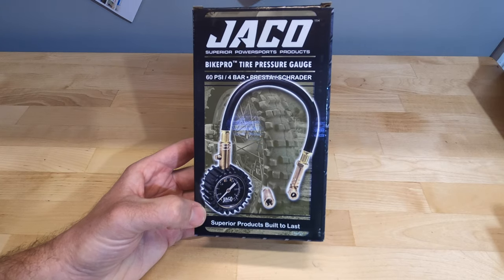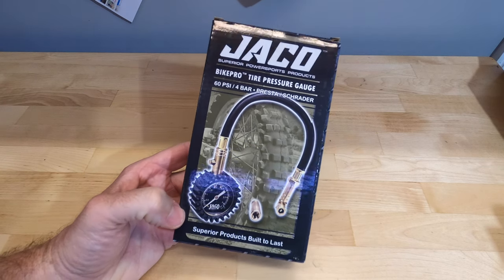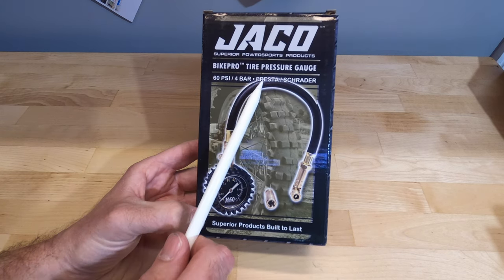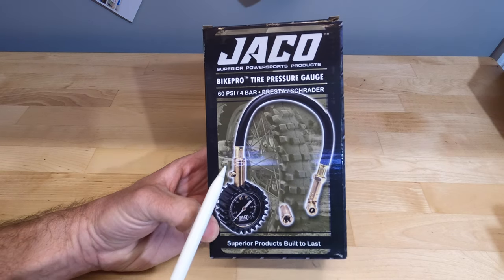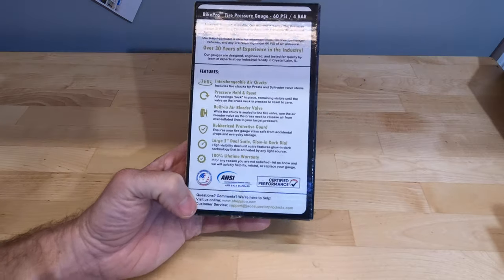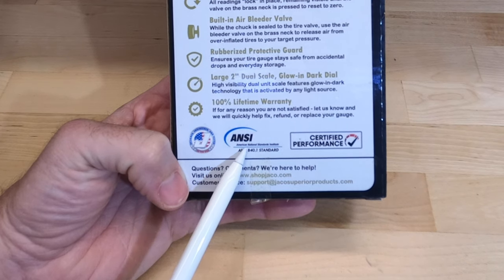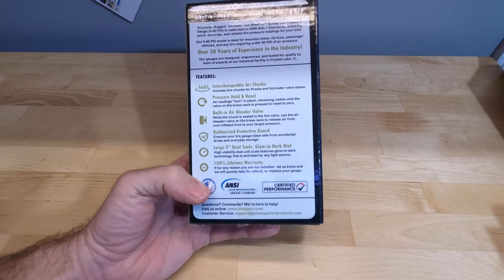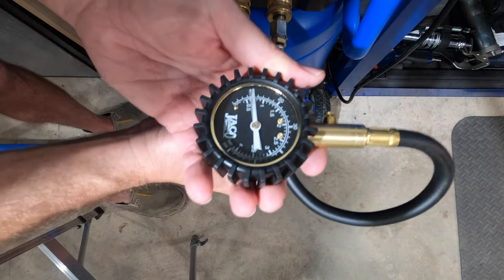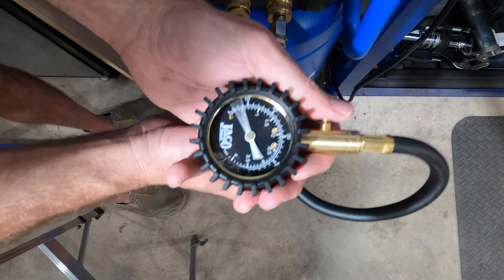The fourth analog gauge is the Geico BikePro Tire Pressure Gauge, the most expensive analog at $22.90. It reads up to 60 psi, has a Presta or Schrader adapter, a bleeder valve, and — unlike the others — comes with a hose. It's the only product today that says right on the box it's ANSI certified. All three readings came in at exactly 20 psi.